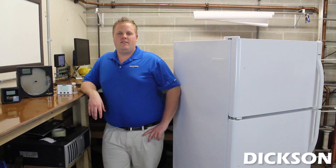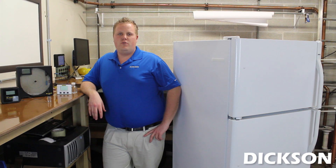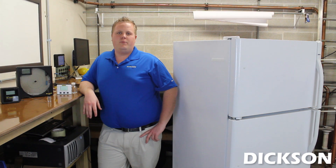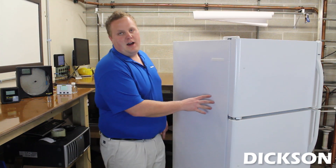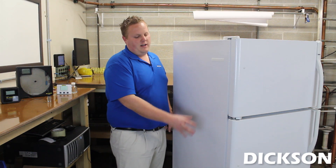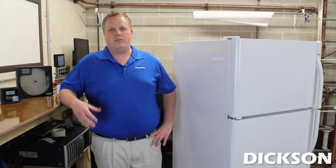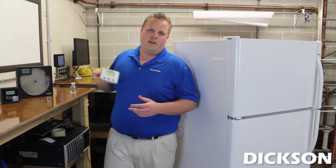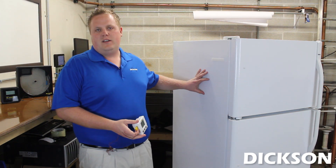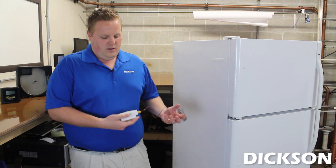Hi, my name is Jim Gibson. I'm with the Dixon Data Company. We're back here in our demonstration area today and I'm going to show you a few ways to run our K-type thermocouple probes into freezers and refrigerators. Our demonstration today will take place on a household freezer refrigerator, which a lot of labs use, but you can also use this technique on walk-in freezers and walk-in coolers as well. The reason you'd want to use a probe model is if the temperatures are way too cold for electronics, or if you're using our wireless product and you'd like that wireless signal to get out.